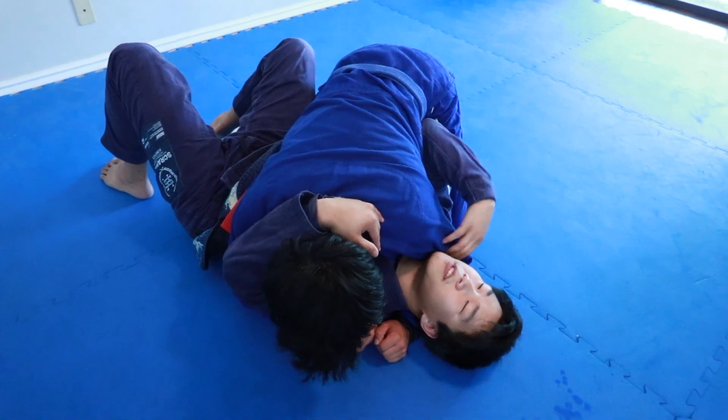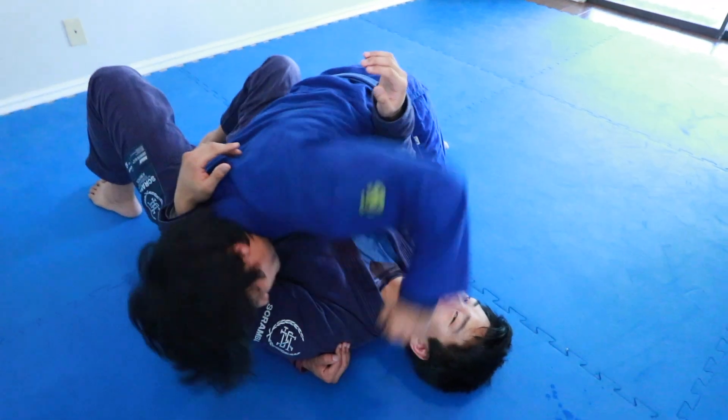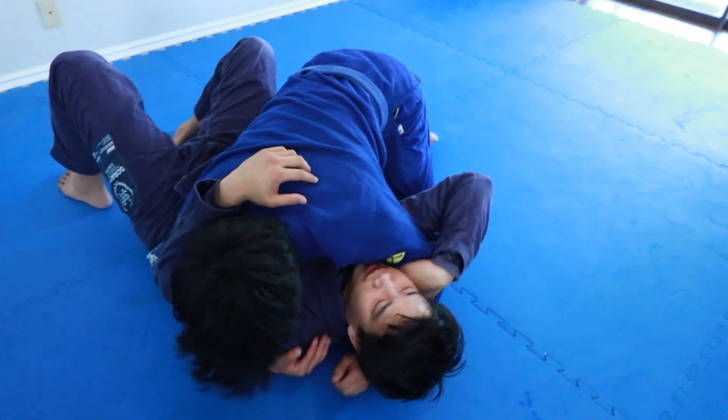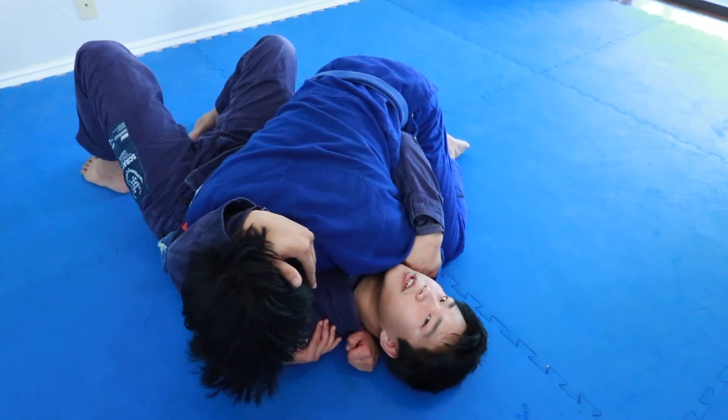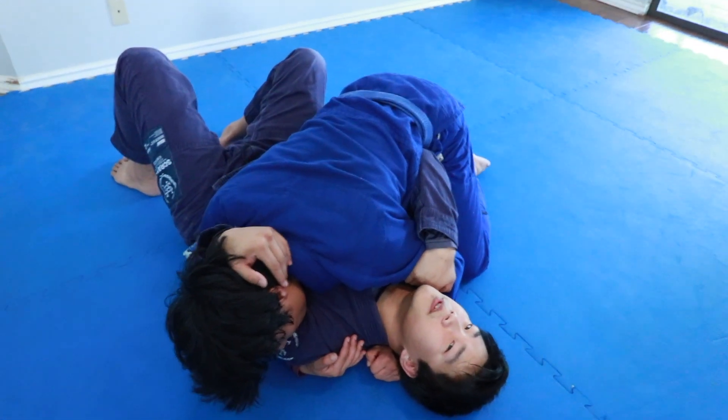The reason for that is it prevents that punch, that hook that he has. If he throws a punch here and I'm just holding that without the proper control, I'm going to get shots to the face. So if I do this here, I'm also going to turn his neck and make him look this way.